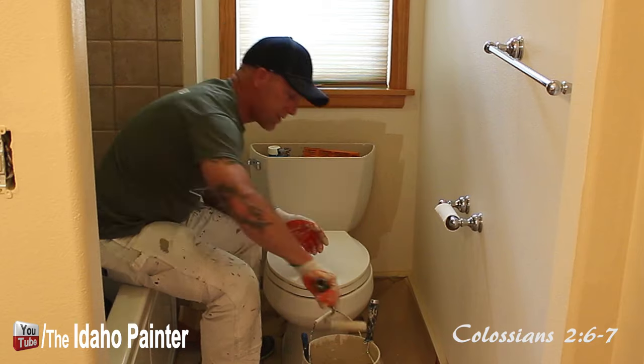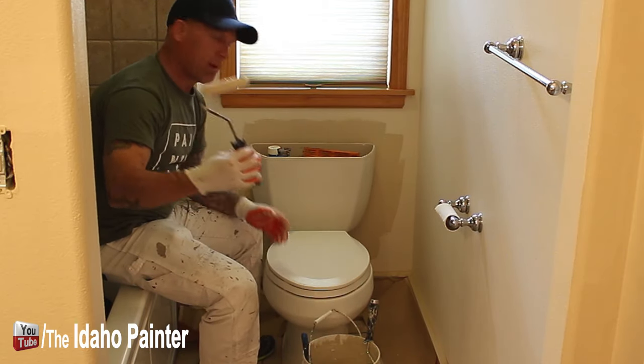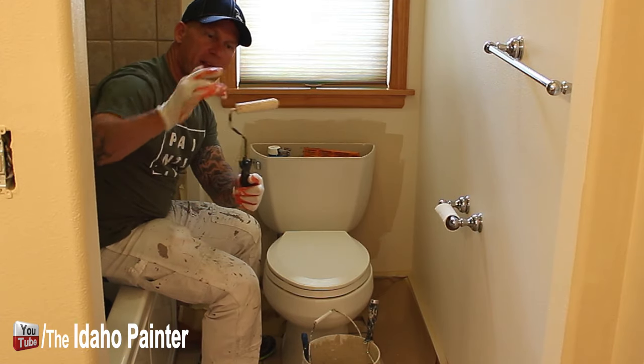It's quite the handy little tool. It's only about five dollars for the frame and a couple dollars for this roller — it's a mohair nap on here.